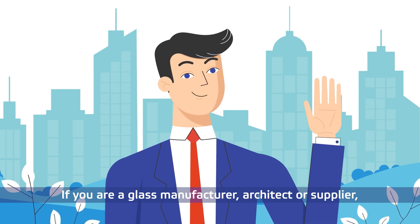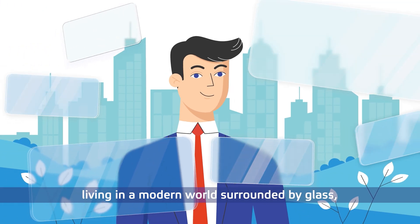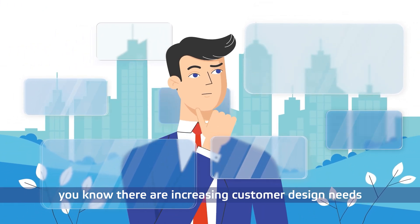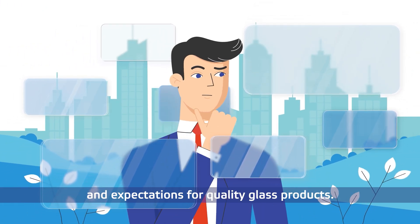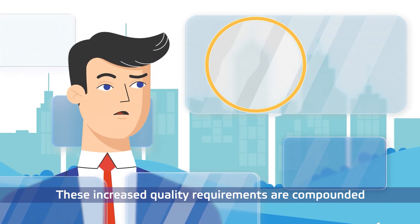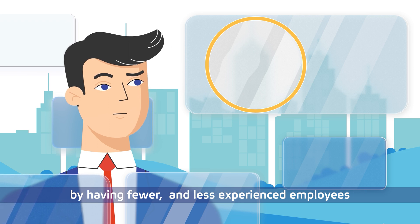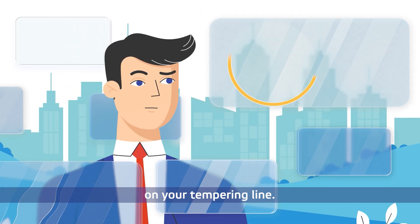If you are a glass manufacturer, architect, or a supplier living in a modern world surrounded by glass, you know there are increasing customer design needs and expectations for quality glass products. These increased quality requirements are compounded by having fewer and less experienced employees on your tempering line.